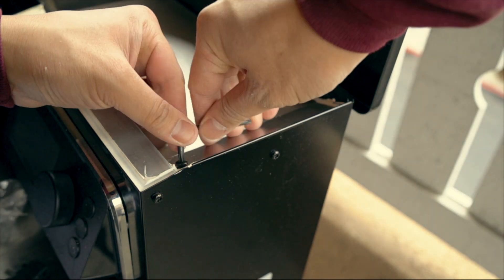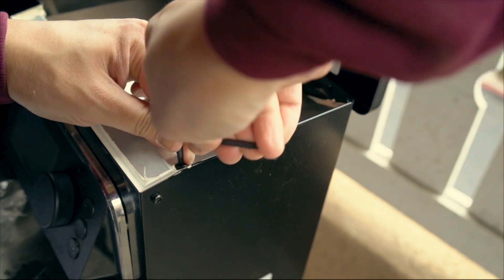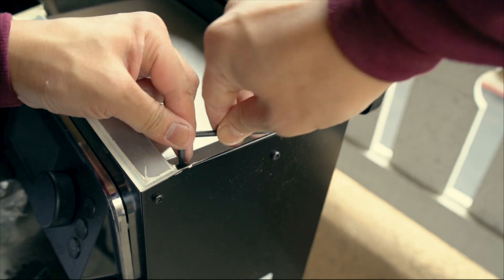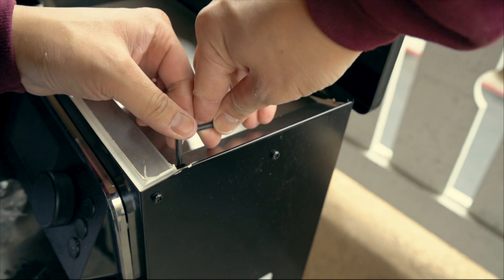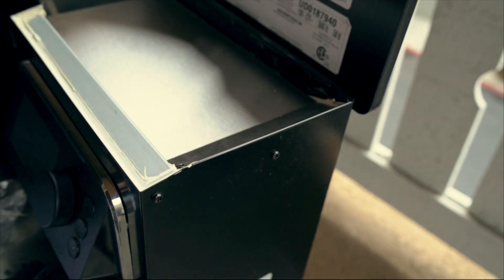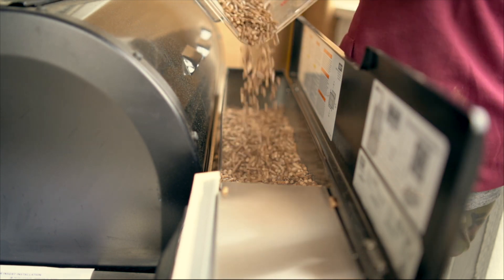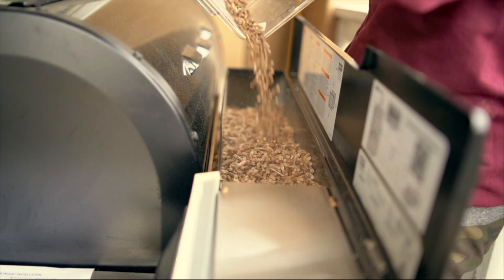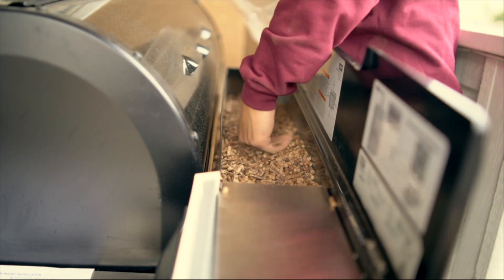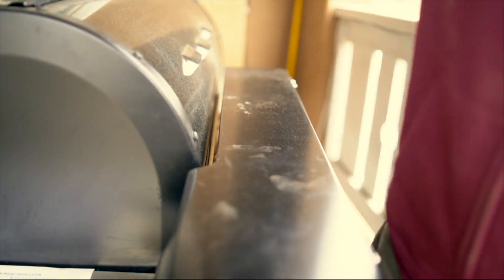Then you use that torque wrench again to tighten the top. Because of the weird angle, you've really got to make sure you tighten it well. They say you can still fit 20 pounds of pellets in. I only put in the leftover that I had initially — I think some people think you might not be able to fit 20, but I think you can still fit some pellets right on top here.